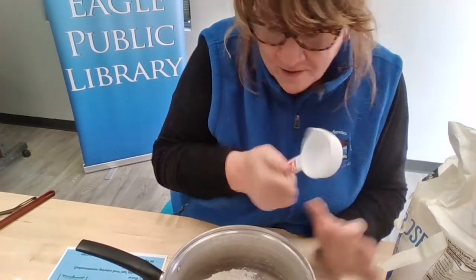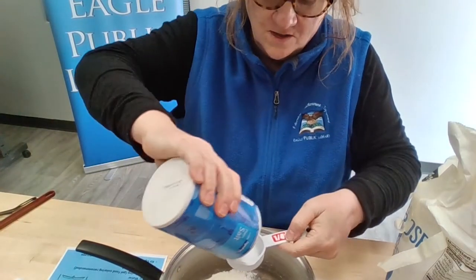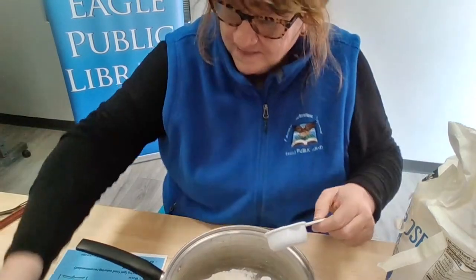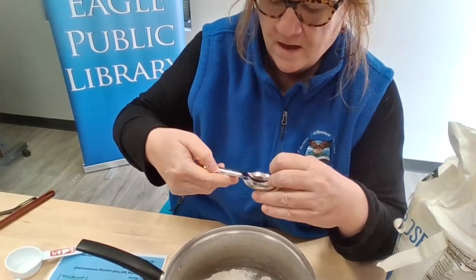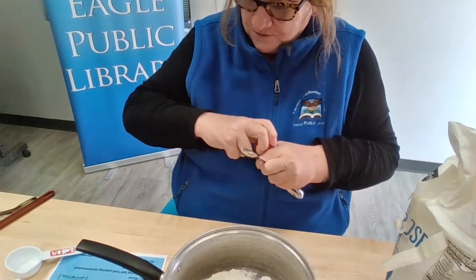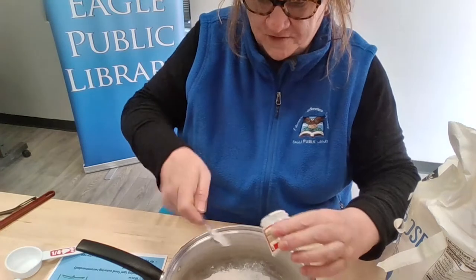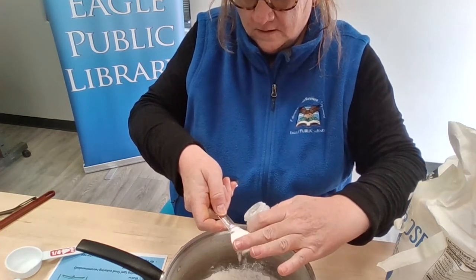Now we need our quarter cup again. We're going to do a quarter cup of salt — just plain salt, nothing special. Then we need two teaspoons of cream of tartar. That's the little teaspoon measure. Let's do two teaspoons of cream of tartar, get that measured and leveled off. There's one, and there's two teaspoons.